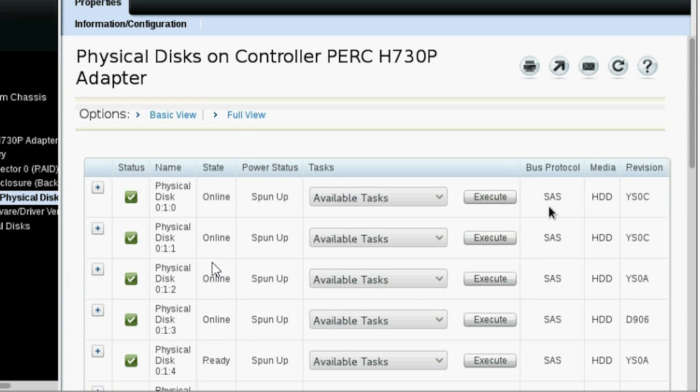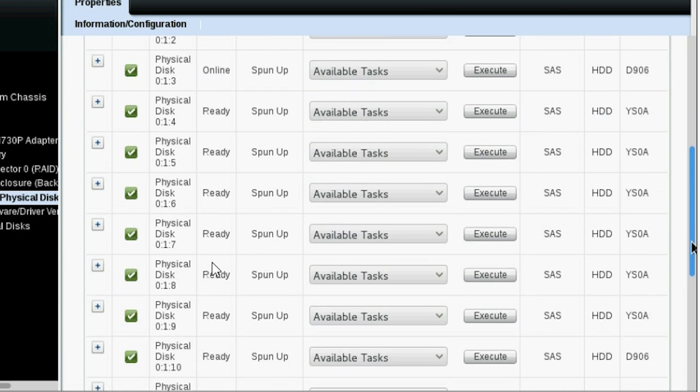Here you can view the connected physical disks that are in spun-up power status. The first four disks are in an online state and the remaining are in a ready state.